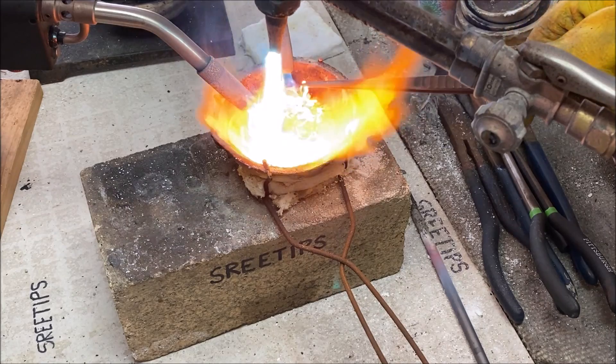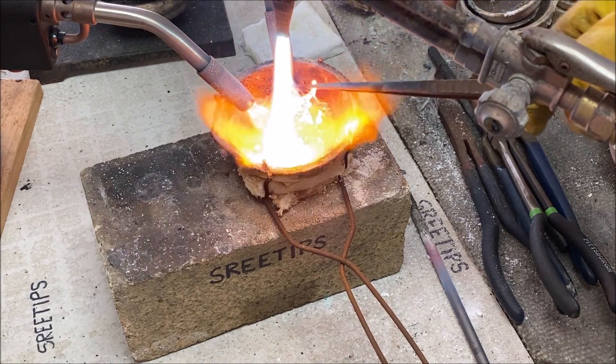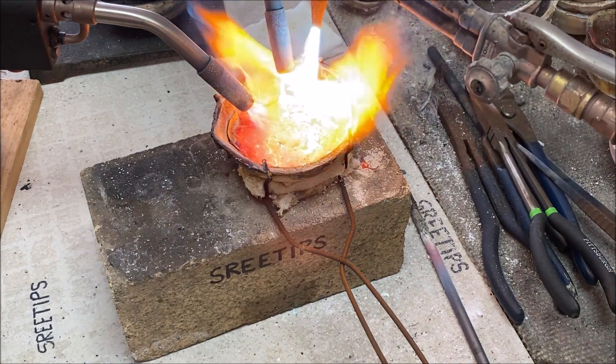Here I noticed there was a piece of red-hot metal — like a spring out of an earring or something — that floated to the top, and I removed it from the melt. It's probably not gold.